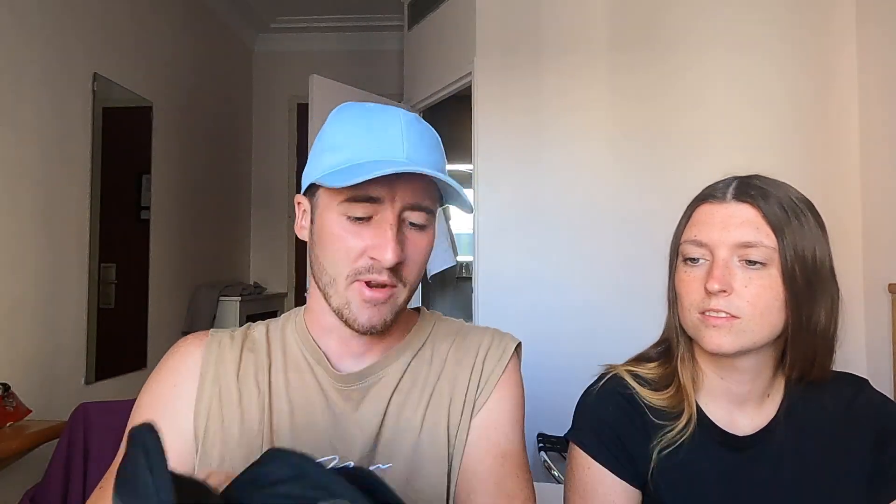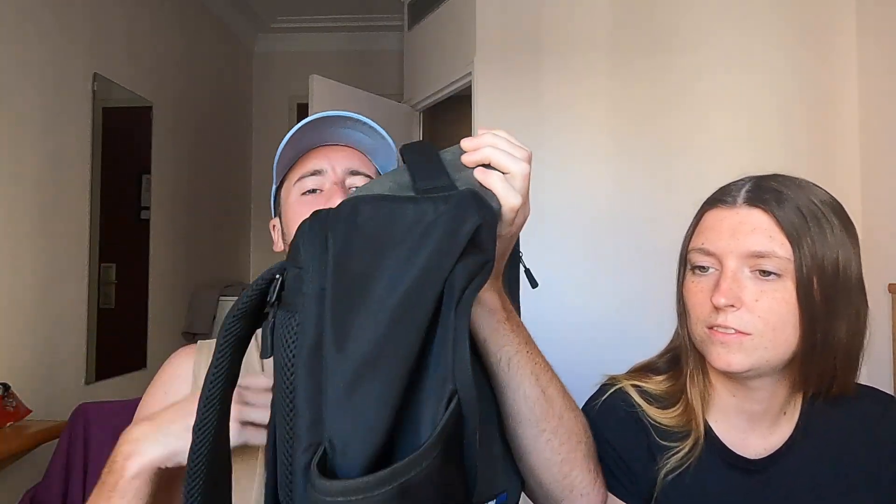It is very deep inside, however on my back it does look pretty small. Again it's got this big compartment here and it's got a little compartment in the front with a laptop carrier in the back. The handiest feature that I've found so far is this little side pocket, which holds bottles of water very well.